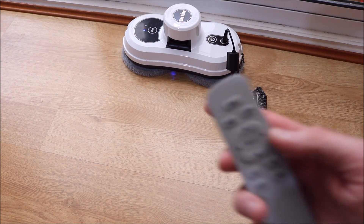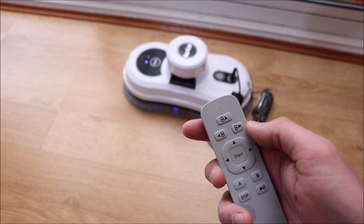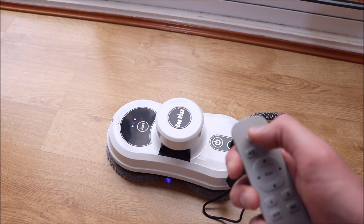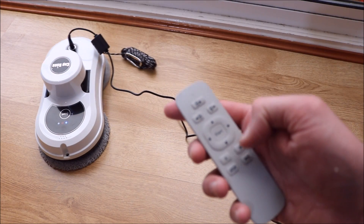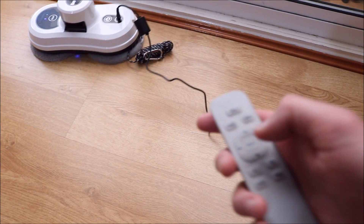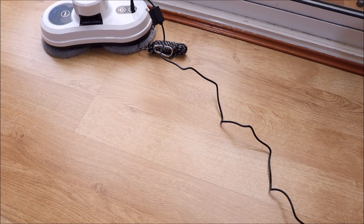The buttons at the top are pretty much the same. That's the basic functionality of the controls. I'm going to now try and stick it on the window, put the extension in, spray a little bit of window cleaner on the pads, and see what it does.